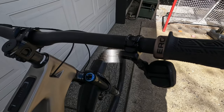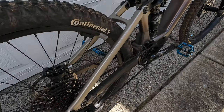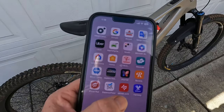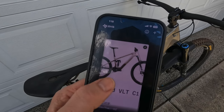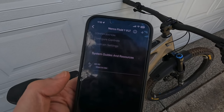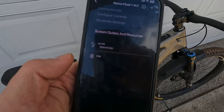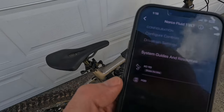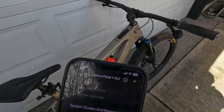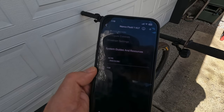Since this bike has SRAM AXS on it, of course you're gonna need to download the SRAM AXS app and get that dialed in for your bike. This is how you can connect to your SRAM components, provide firmware updates, and also fine-tune your settings for things like your derailleur or your shifters. So another app — electronics are fun.